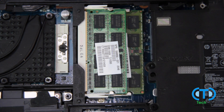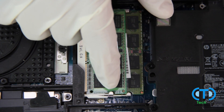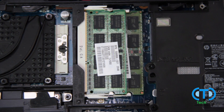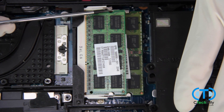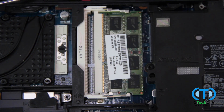The existing RAM in your laptop is secured by two metal tabs — for each stick, there is a tab on the top and a tab on the bottom. Using your screwdriver, gently pry the tabs outwards, ensuring to work on one stick at a time, first removing the topmost RAM stick and then moving on to the next.